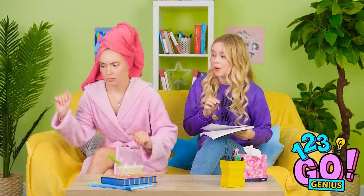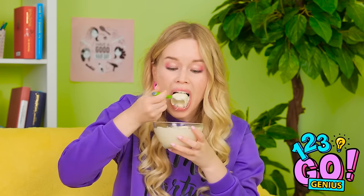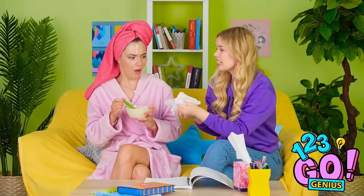Oh shoot! I forgot something, I'll be right back! Now's my chance! Something tastes off! Here she comes! I'm back with my brush — time to use this face mask! Face mask?! Oh my god! What the heck? You spit stuff all over me! Sorry! Please forgive me!